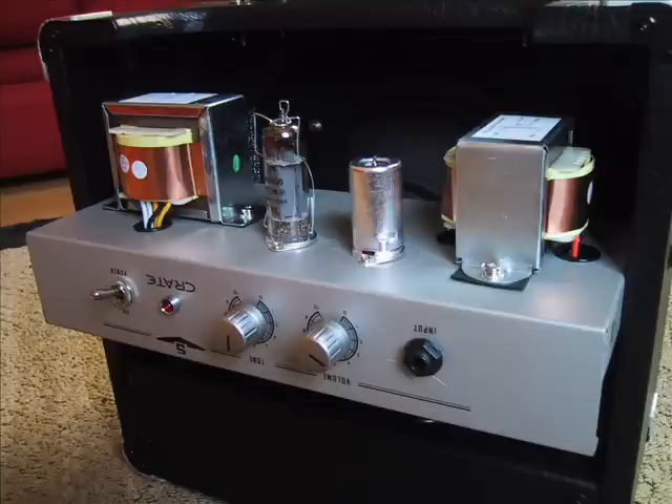Today we're going to be doing a review on the Crate V5. This is a combo amp, so there's the speaker part, but we're going to first talk about the head part.